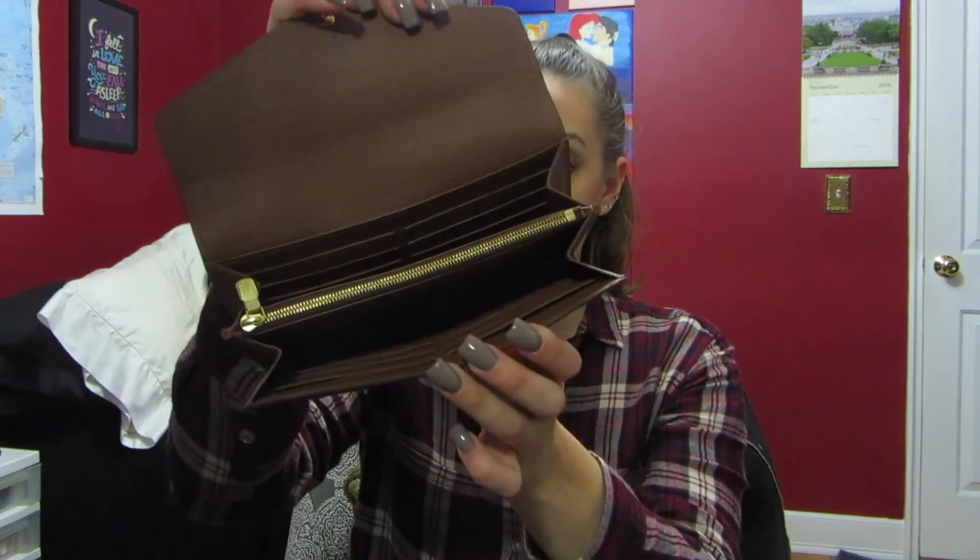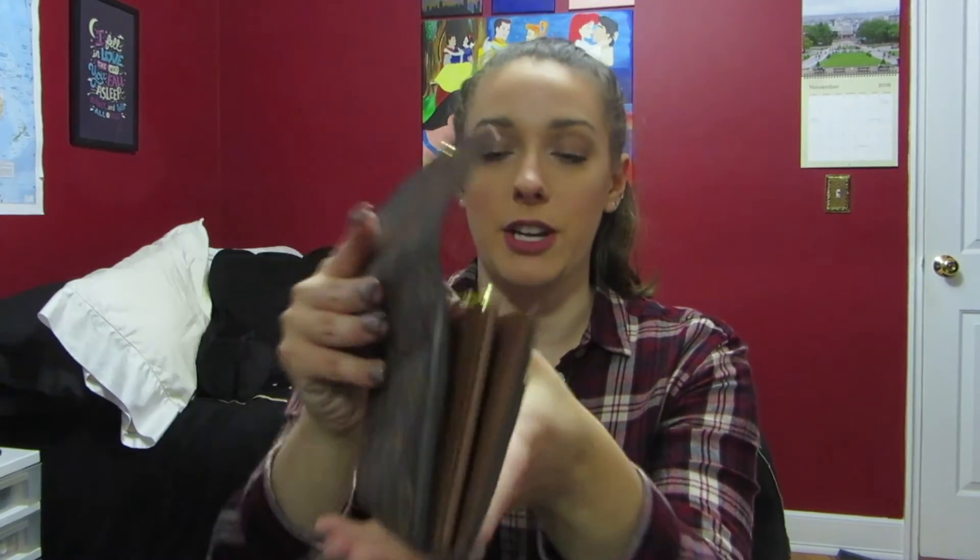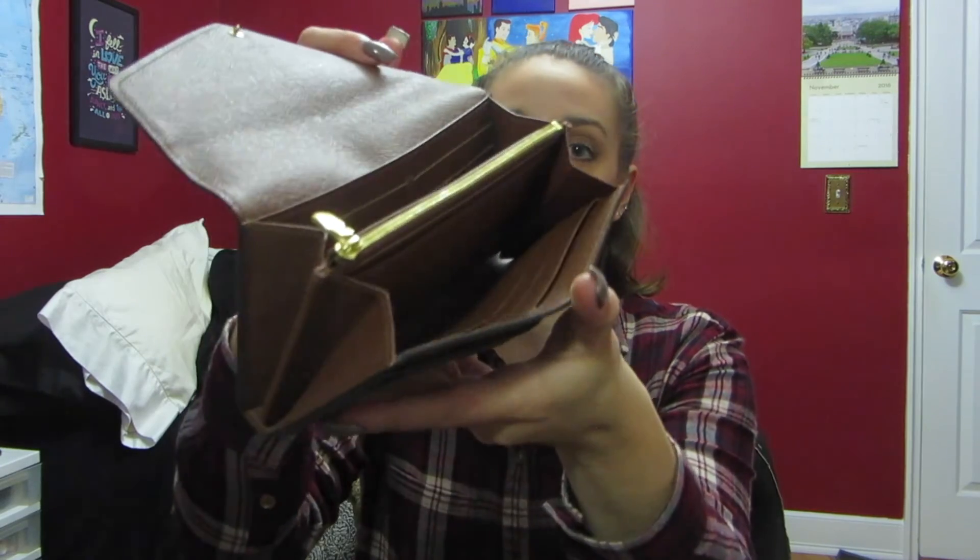Overall, for almost a year and a half, I think it looks pretty good — considering that I use it every day and I'm really not careful with it. When I'm reaching in for my ID, I'm not being delicate; I'm digging in there to get my cards out, especially if I'm in a hurry.